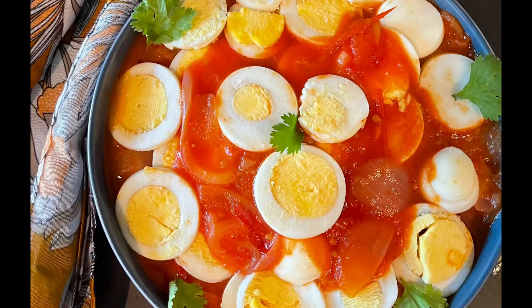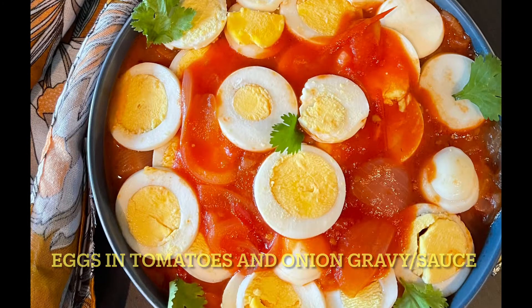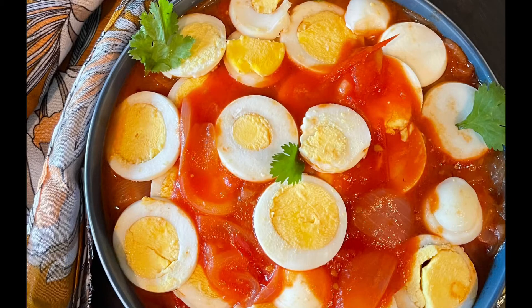The dish I am doing today is basically boiled eggs cooked in a thick tomato and onion gravy. It's simple, it's easy, and it's a perfect dish for a weekday. We all struggle with time on a weekday, so if you are a working person, I think this recipe is just the right one for you. So if you all are ready, let's start.